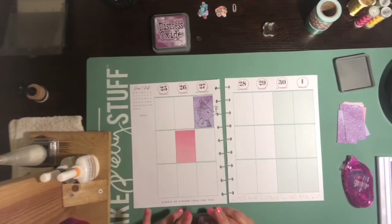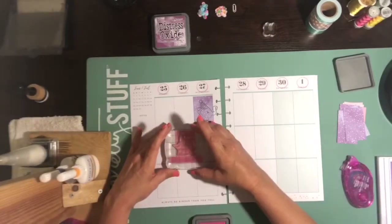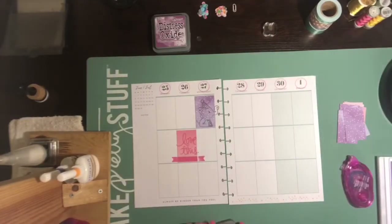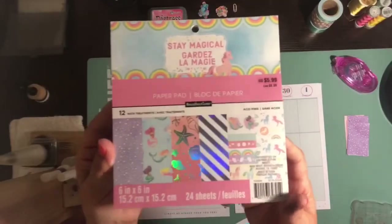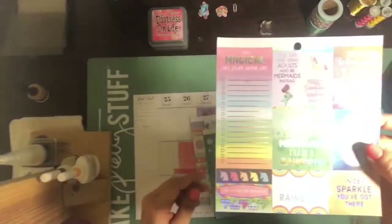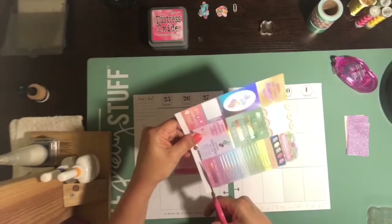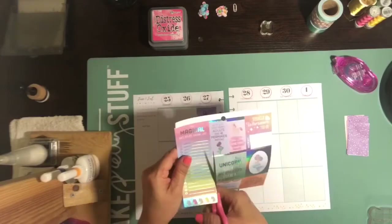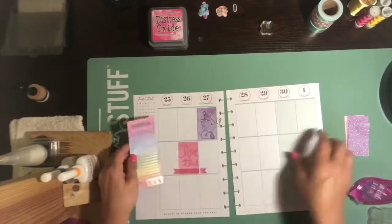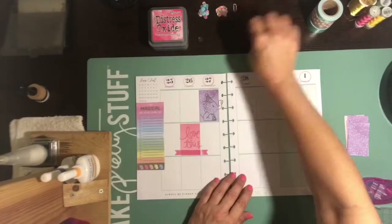I pulled out some stamps. I'm super stoked because I don't stamp that much, and I find that I actually do in my planner remember to use my stamps — and these aren't even planner stamps. They're just cute stamps. I just like some of the elements; they have cute circles and different things. One of them was a birthday one because it is going to be my birthday on the 27th! So I wanted to pull out this birthday stamp, and now I am just looking at doing some more of the cut aparts.